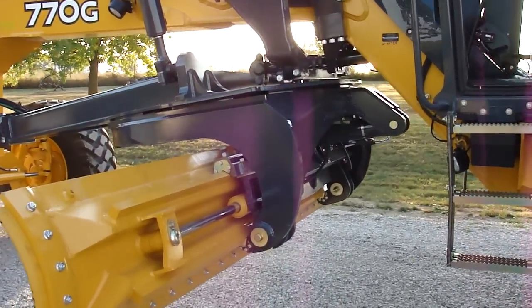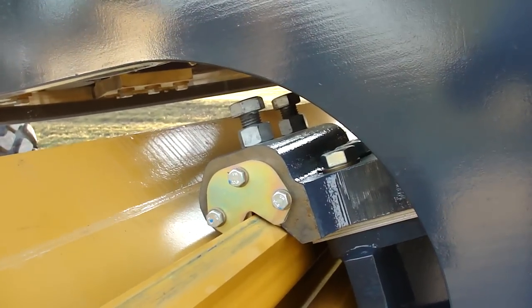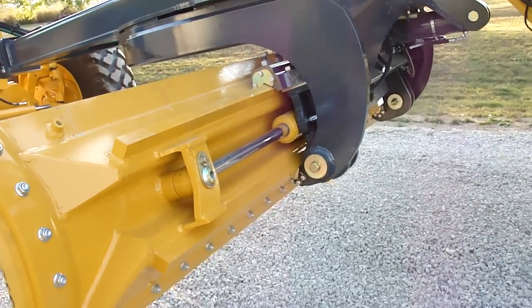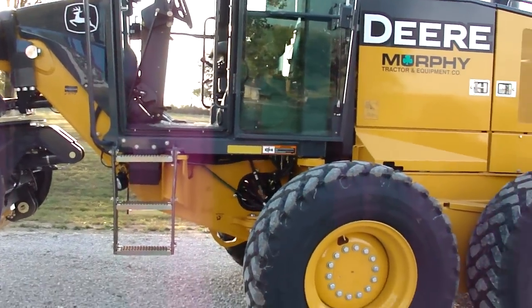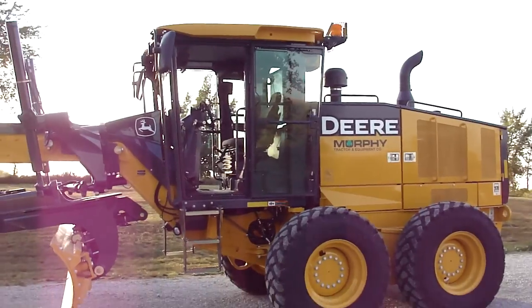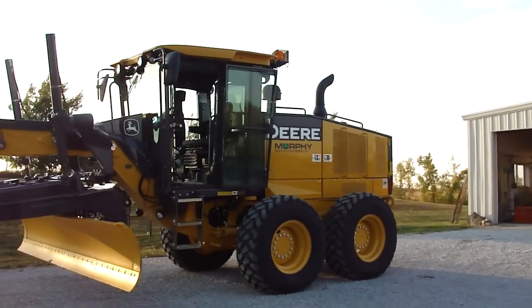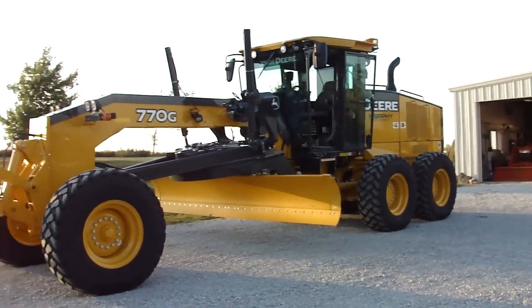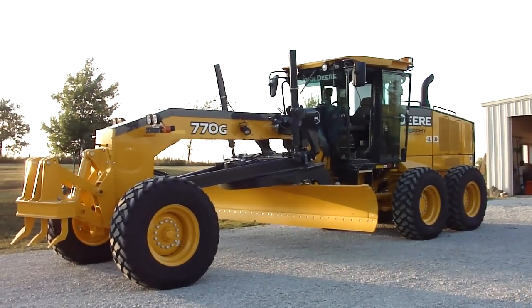Another thing they did to the blade is they made the slides easily adjustable. You've got cap screws right there — you loosen the nut and screw the bolt down to take the slack out of the slide on the blade. John Deere's always struggled with that, so that was a good improvement. These are a very nice-looking machine. Pretty doesn't always mean they work good, but it sure doesn't hurt. I'll take it out tomorrow and shine all that paint off the moldboard, then I'll do some follow-up.